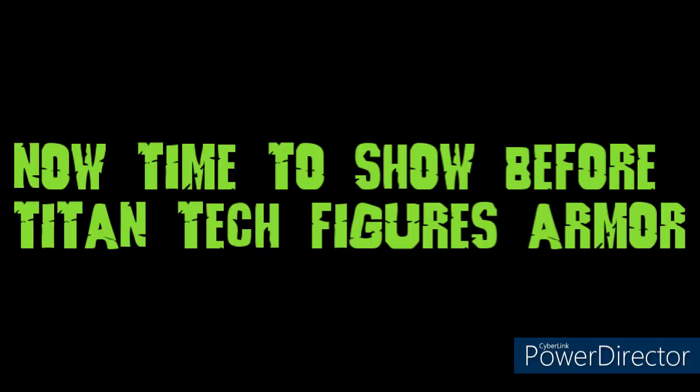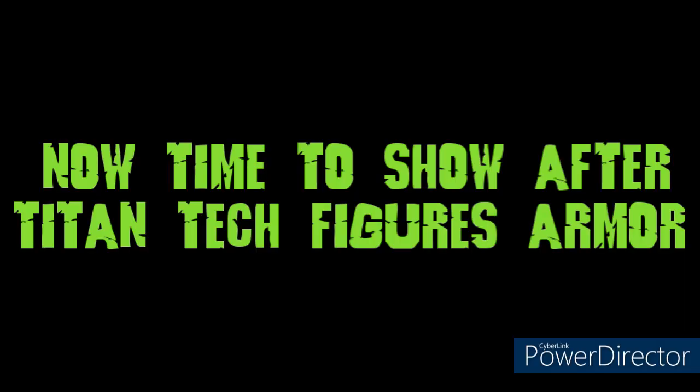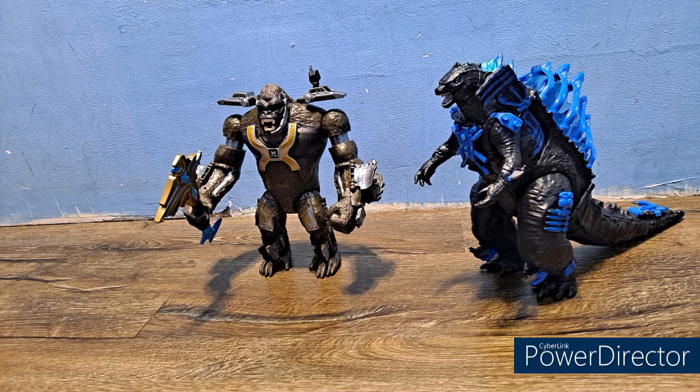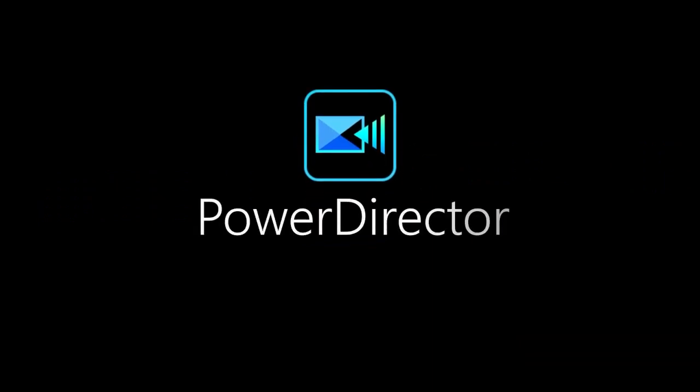Thanks for watching, you guys, and I will always be here for more and do more videos in the future. Stay tuned for later on after the video — you'll see the non-armor review and the armor review figures in pictures off-screen, so stay tuned. Thanks for watching, bye! Bye! Thank you.